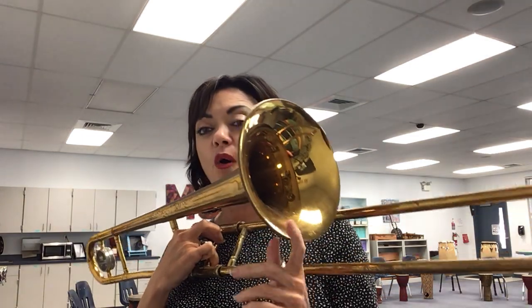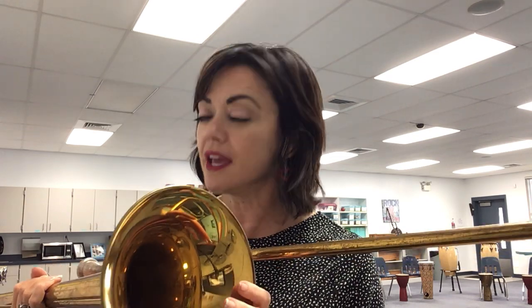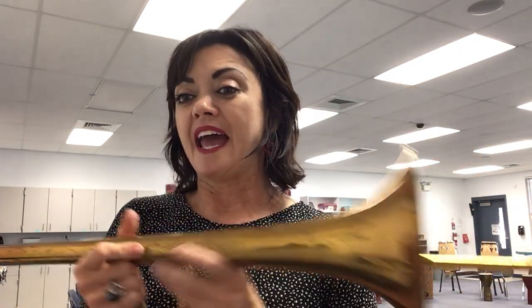Another thing about brass instruments is that they all have these horns or bells — they're called a horn. Think about it: back in the day before we had these fancy, beautiful instruments, people used animal horns and conch shells to blow into and make a sound.